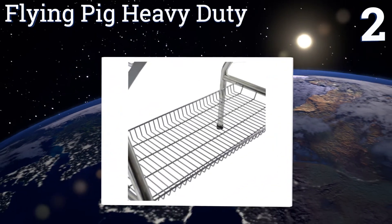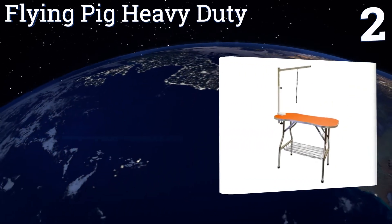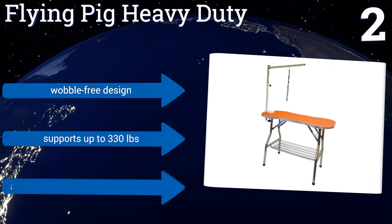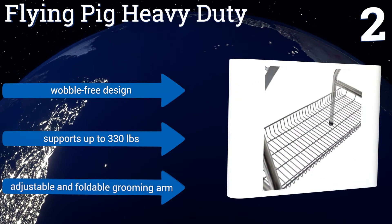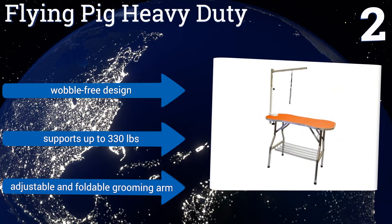At number two, the Flying Pig Heavy Duty features a non-slip rubberized surface that's whimsically shaped like a bone and is available in orange, black, or sky blue. The basket-style shelf underneath is handy for storing brushes, towels, and more. It's a wobble-free design with an adjustable and foldable grooming arm, and it supports up to 330 pounds.